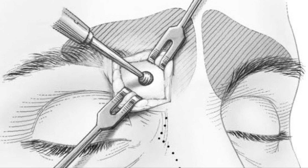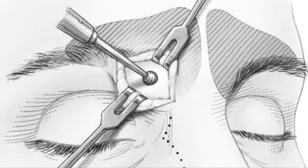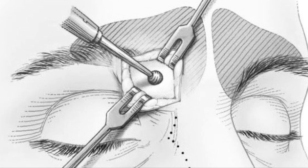Why do we need it? Sometimes traditional endoscopic techniques fall short, especially when there's scarring, prior surgeries, ossification, or severe infection. Trephination gives us a direct route to these challenging regions.